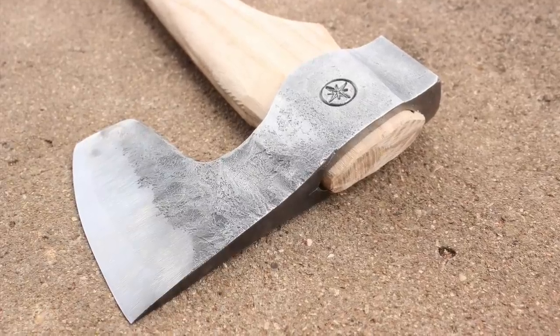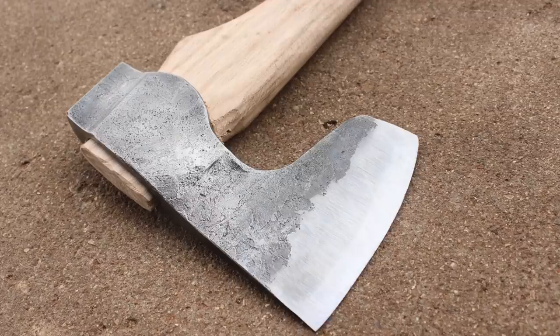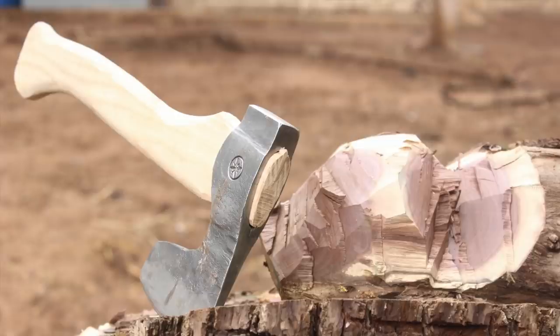Well that's it for today guys. I really appreciate you watching. I hope you enjoyed this little build — I sure did. As always, appreciate it and we will see you on the next video.